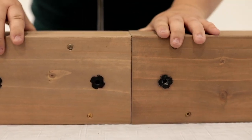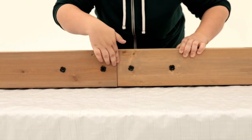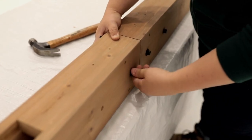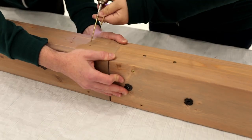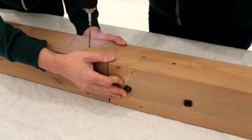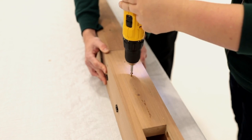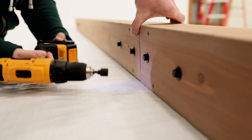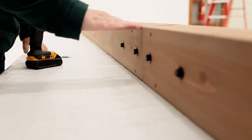Double check to make sure the pilot holes in the beam end, beam middle, and center beam are all on the top and secure each loosely with bolts. To complete the assembly, have a helper hold the beam end tight and flush to the beam middle and the beam middle tight and flush to the center beam while you secure with wood screws and tighten the bolts.